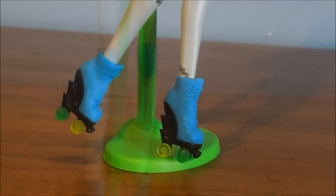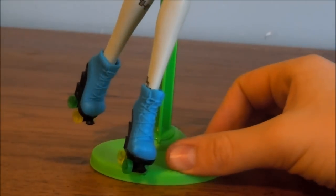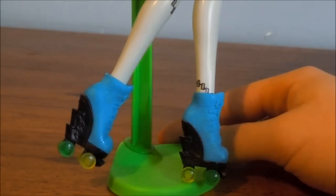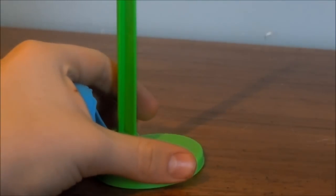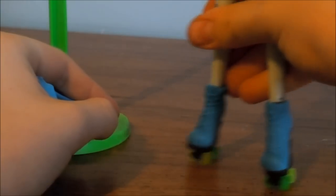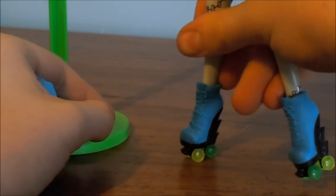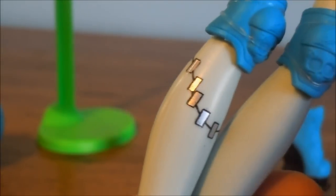And here are her shoes. Her shoes are pretty detailed — they have laces molded onto them, and then the edges are like lightning bolts. And then there are green and yellow wheels, and they actually sort of work — they actually roll. So that's cool.